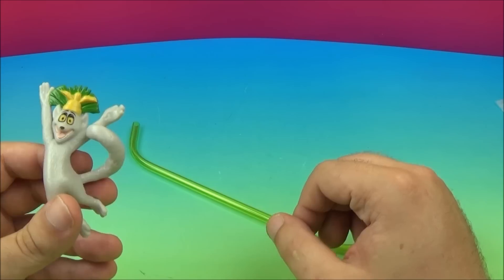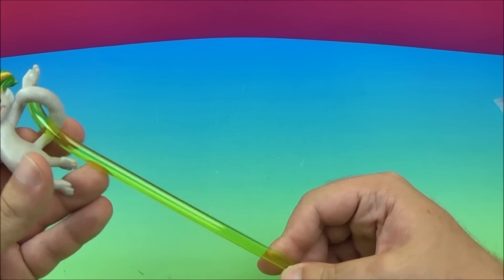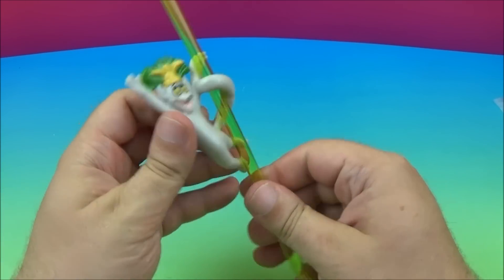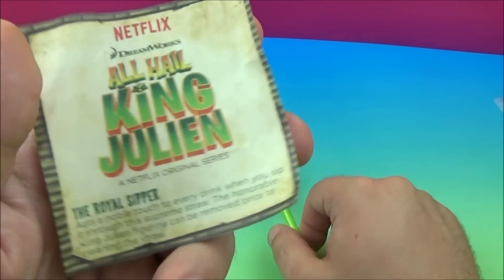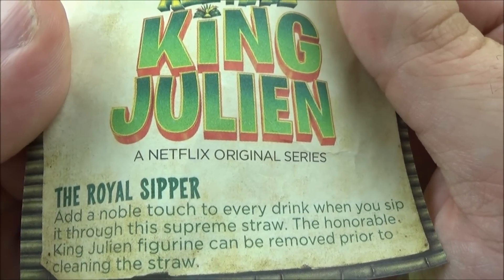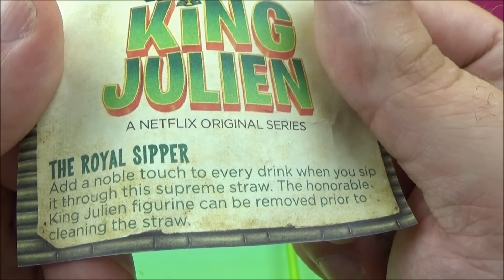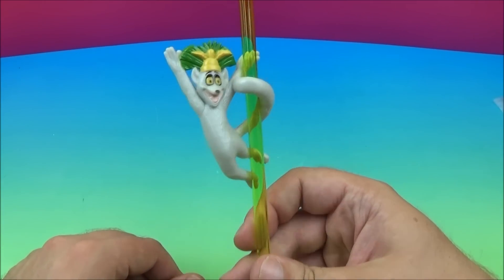First up we have the Royal Sipper. We've got the straw here, as well as King Julian. He kind of just bends right on there — there we go. That way while you're drinking, it'll be right on there. There's some reading here, so I want to read this. The Royal Sipper: add a noble touch to every drink when you sip it through this supreme straw. The Honorable King Julian figurine can be removed prior to cleaning the straw. There you go — there is the Royal Sipper.